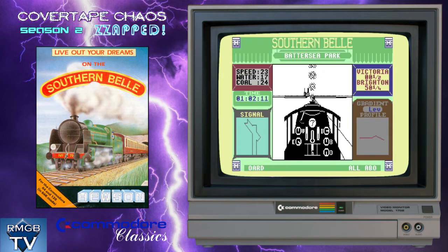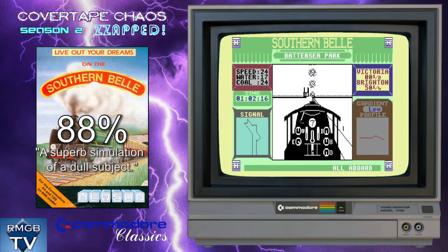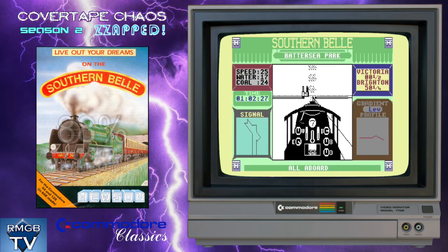Zap awarded the game an overall score of 88% and concluded with 'a superb simulation of a dull subject.' While they said that they could tell the designer had a huge amount of knowledge on the subject, the lack of freedom compared to flight simulators — with the whole thing being quite literally on rails — meant that it became boring quite quickly.